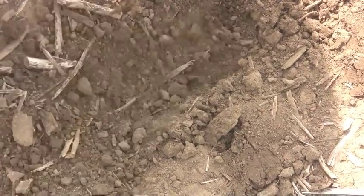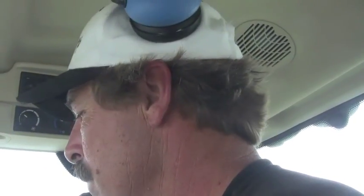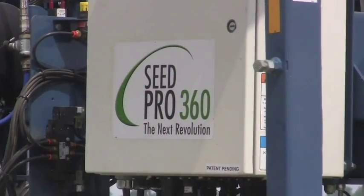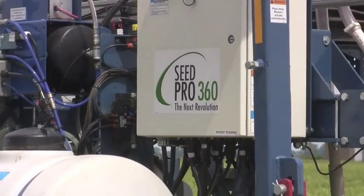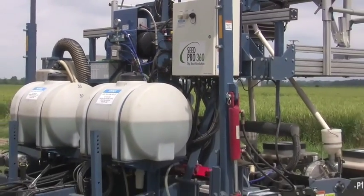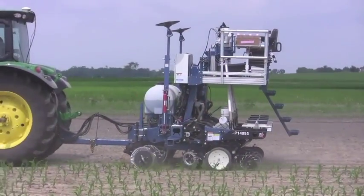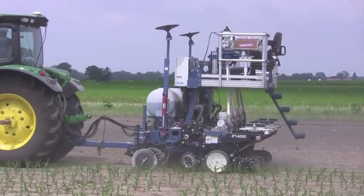Now let's talk about the piece of equipment you're using today — it's pretty much brand new, the first year you guys are using it. Give us a brief overview of that brand new specialized planter. We have an Almeco SeaPro 360 SkyTrip System Research Planter. It's a four-row planter that's completely controlled via satellite and GPS, complete with insecticides. We're running smart boxes and liquid fertilizer for starters.